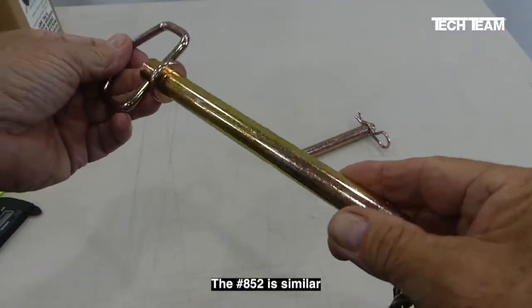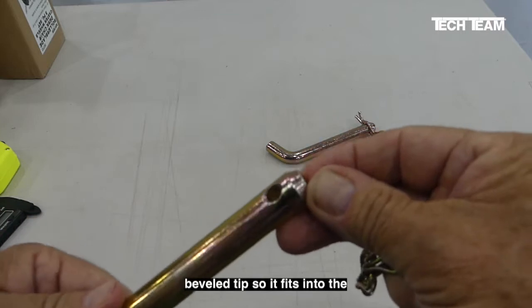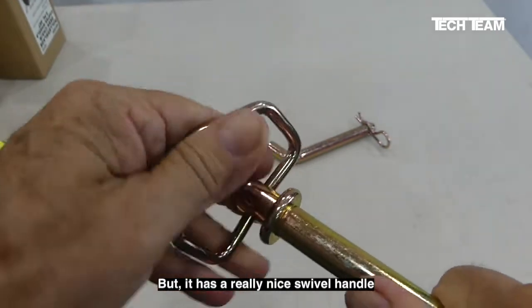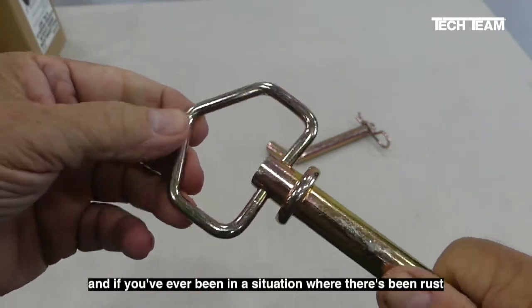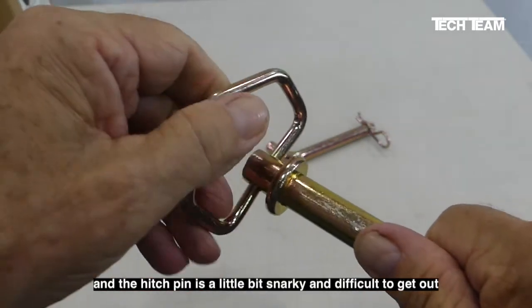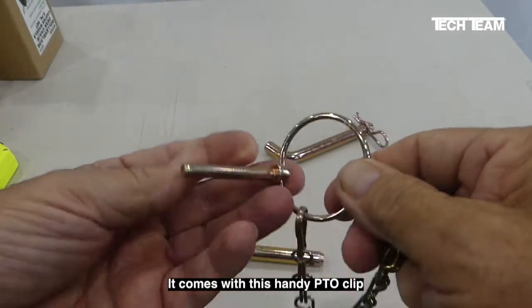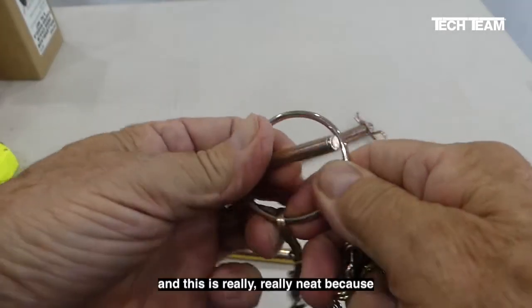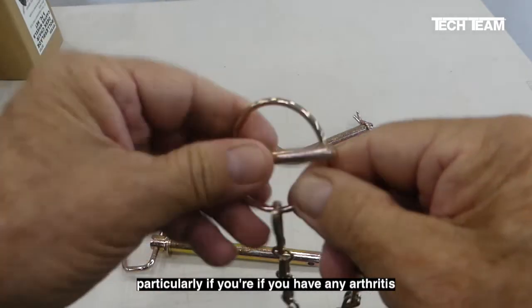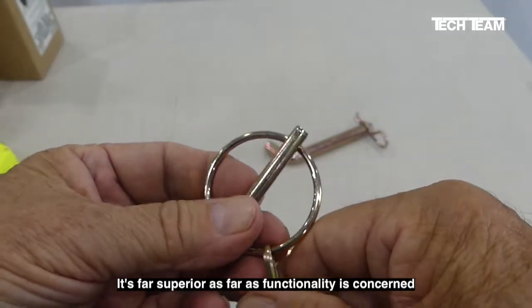The 852 is similar in many respects. It has the same beveled tip so it fits into the holes in the receiver and hitch easily, but it has a really nice swivel handle. If you've ever been in a situation where there's rust on the receiver or hitch and the hitch pin is difficult to get out, this is a real super feature. It comes with a PTO clip rather than the hairpin, which is really neat because it's very easy to use, particularly if you have any arthritis or problems with your hands — it's far superior as far as functionality is concerned.